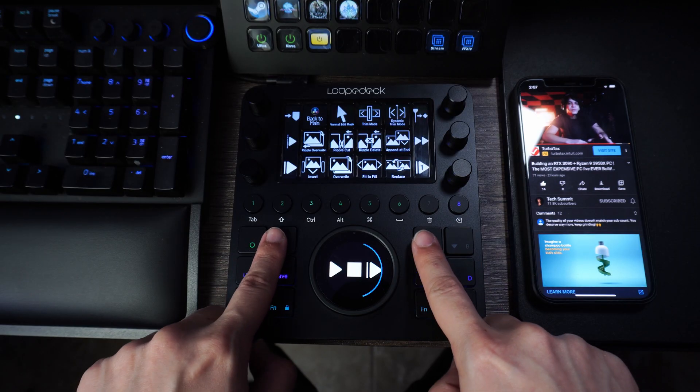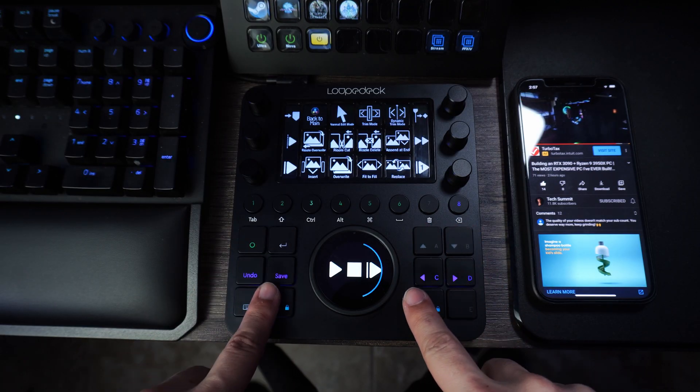I really wanted something with knobs and dials, buttons, and more precise customization in general when it came to editing — something a little more. So I found the Loupedeck CT, the device that has sped up my workflow forever, but I have a lot of issues with it. So let's go ahead and dive right in.